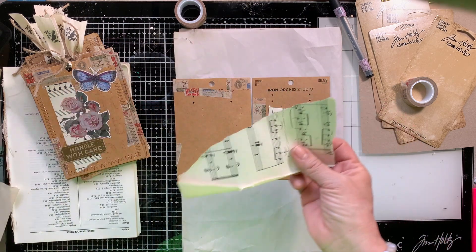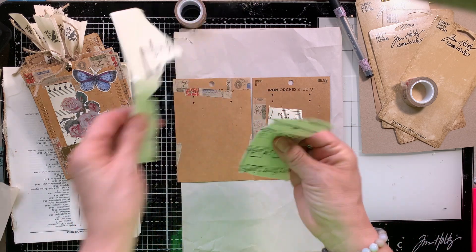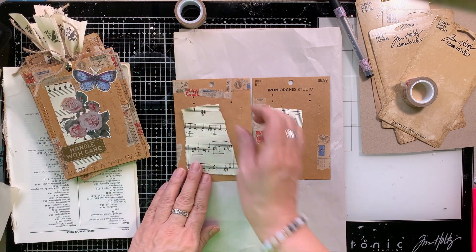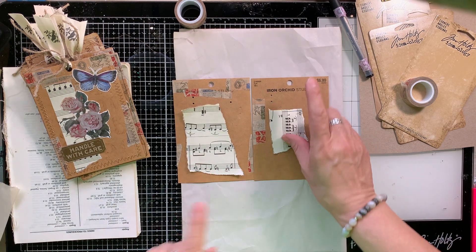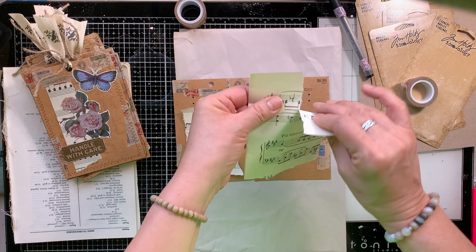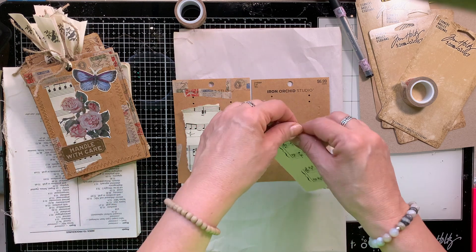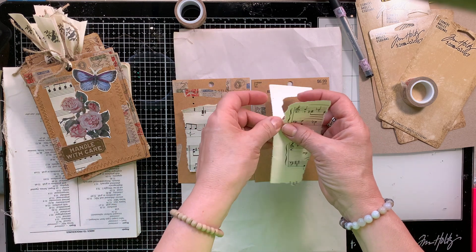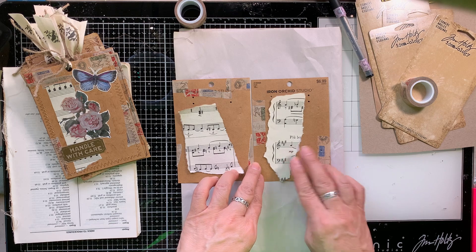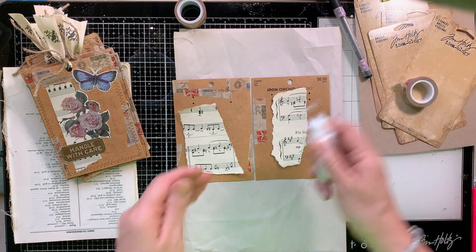Just remember what I said — trust the process — and if at the end you don't like it, you can cover it all up with the washi tape, but believe me you're going to like the end result. After I applied washi tape on these two tags I am just grabbing bits and pieces that I'm tearing off from this vintage music paper. I only need a little bit. I don't want to cover up the entire tag. I want it to be clear that I have repurposed junk to make these tags.